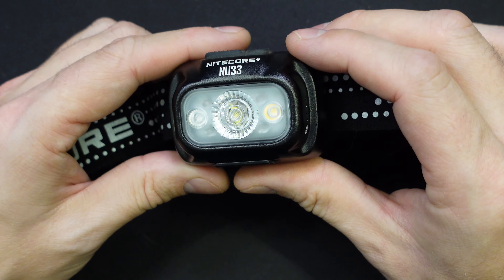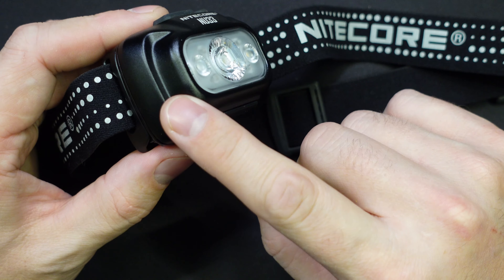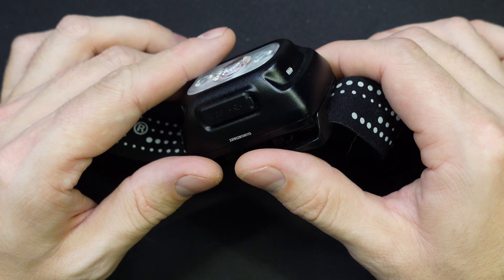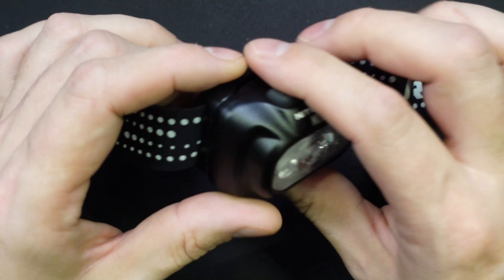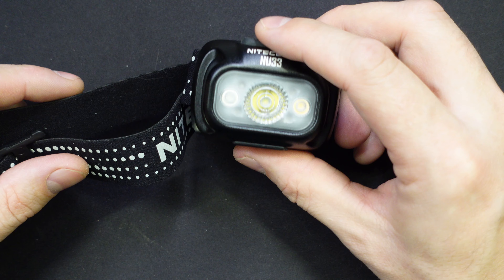Hi folks, it's Ajo with the Hunting Gear Guy. This is the Nitecore NU33. It's a 700 lumen, 2000 milliamp hour battery inside headlamp and it's got some decent power, decent features for a pretty reasonable price. So why don't we take a closer look at this thing?